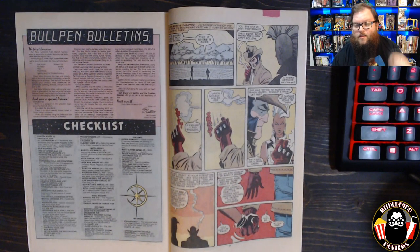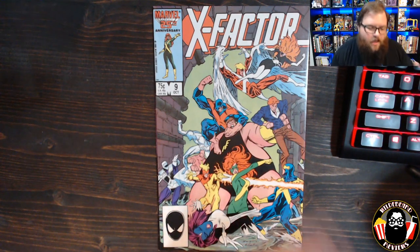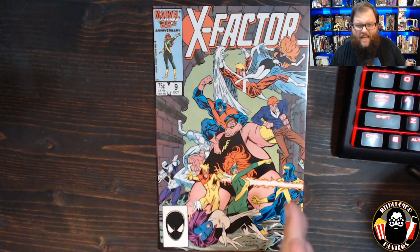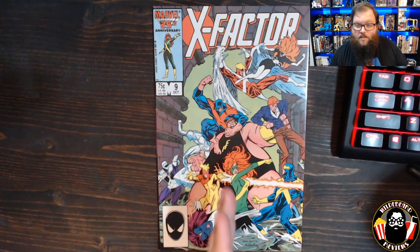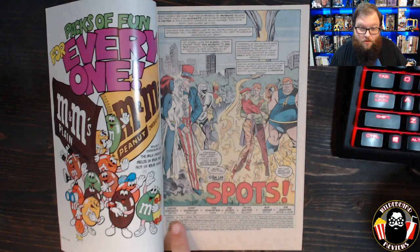A brief closing scene shows Storm, as team leader, talking with Wolverine. Then we move on to X-Factor #9, written by Louise Simonson with art by Terry Shoemaker. This issue will be covered more traditionally, page by page. There's fighting that leads the X-Factor team and Freedom Force down into the Morlock tunnels, providing more foreshadowing and prelude to the Mutant Massacre proper.